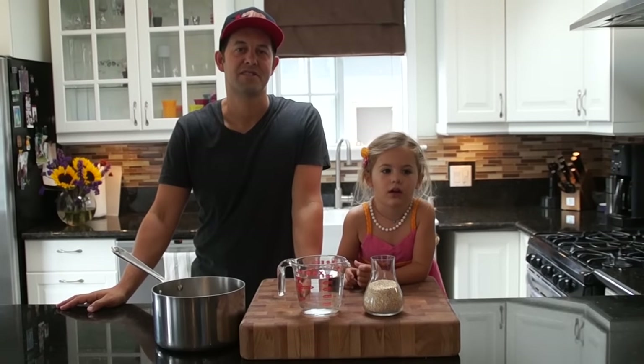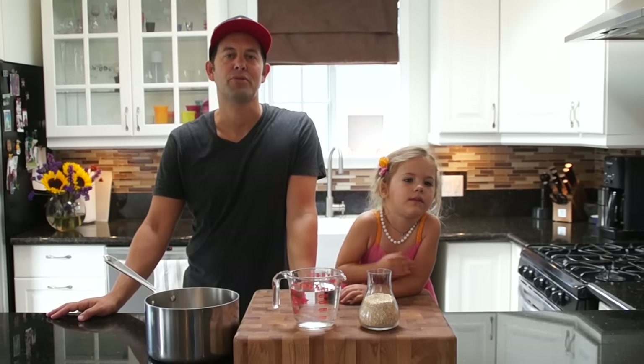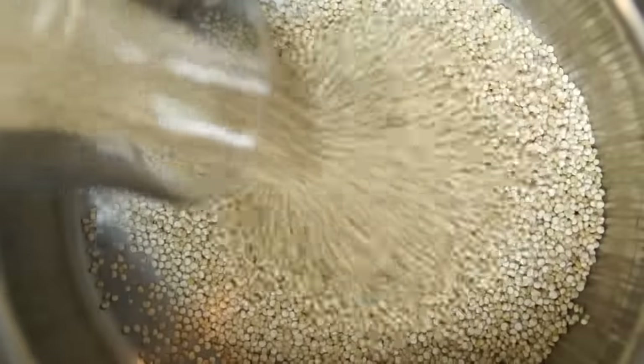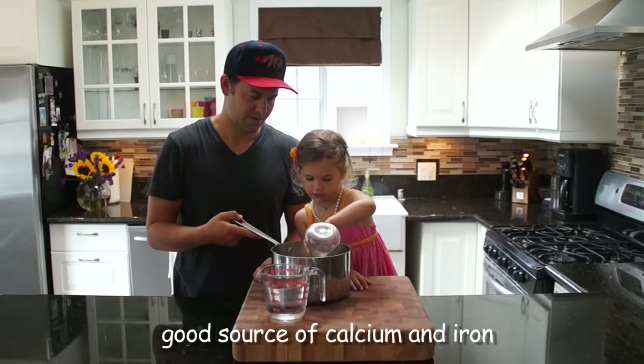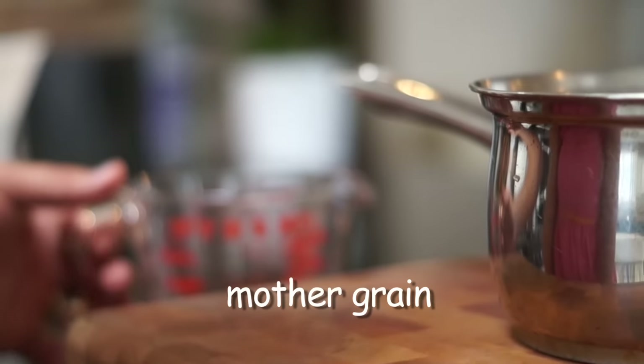How you doing? My name is Will Tully and this is my daughter Kyler. Today we're going to demonstrate the simplicity of making quinoa. This nutritious protein has good quantities of calcium and iron, and the Incas refer to it as the mother grain.